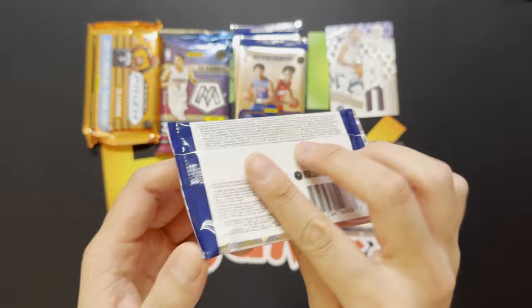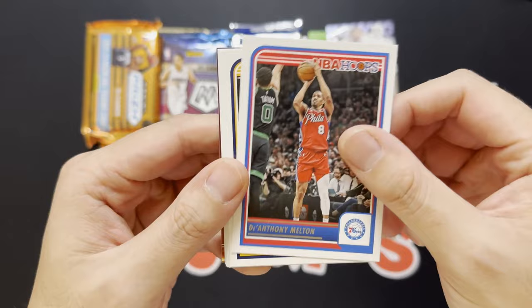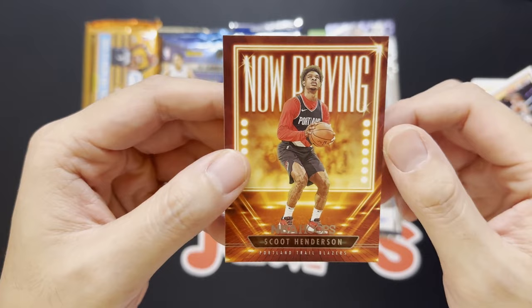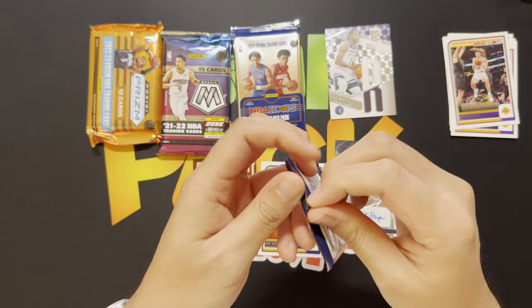Next up, let's go with the brand new 2023 NBA Hoops — see if we get some of the Wembanyama loaded class. So far I've been very impressed. Here we go: Zach LaVine, Deontay Melton, Andrew Nembhard, Walker Kessler, Jared Vanderbilt, Ben Shepard rookie, Austin Reeves, and then we got a Now Playing Scoot Henderson. Hopefully Scoot turns it around — I think he got sent down to the G League for a bit, growing pains for a rookie but I'm sure he will turn out fine.